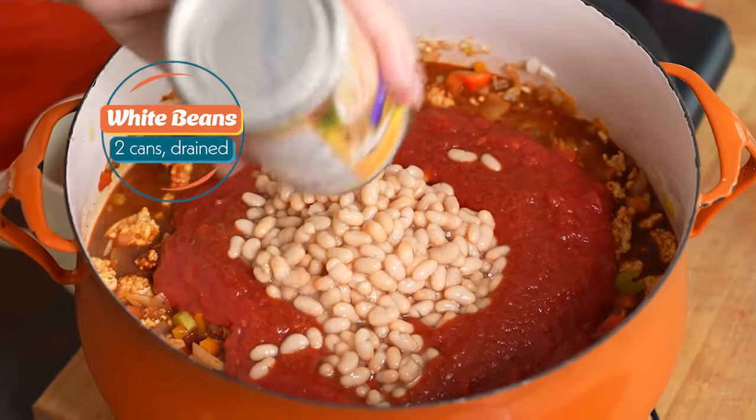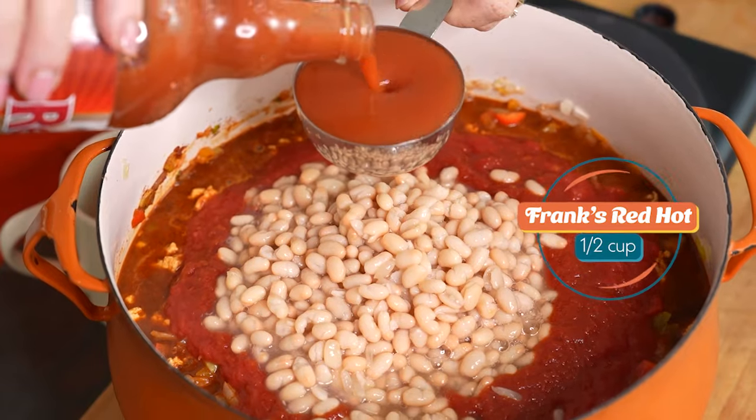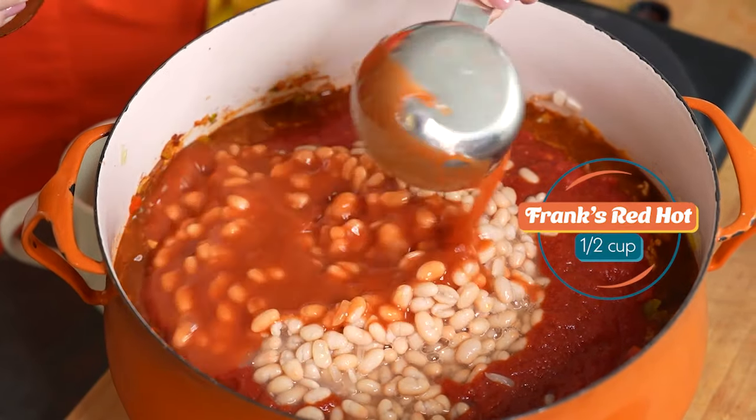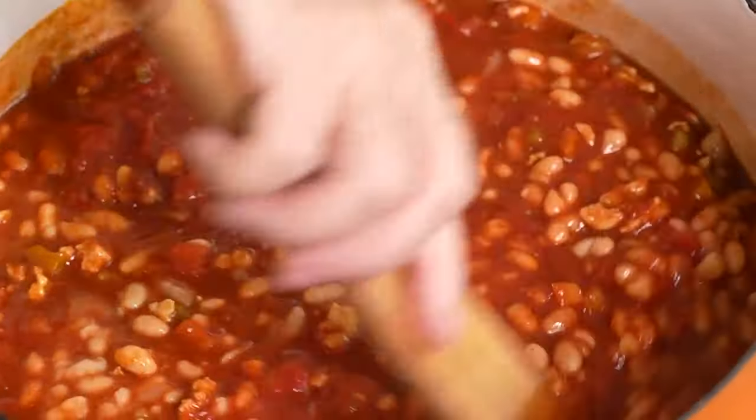Some white beans — two cans — and notice that I drained them first. I'm also gonna put in our key ingredient, which is Frank's red hot sauce, and you are gonna simmer this for about 45 minutes.